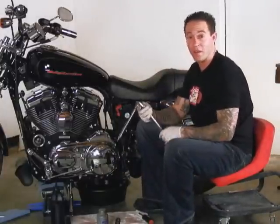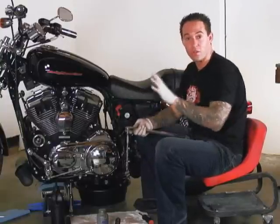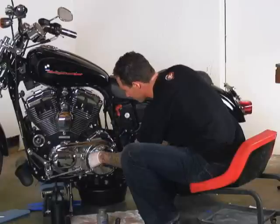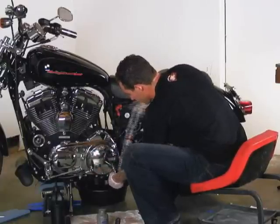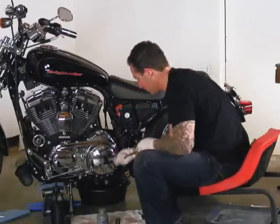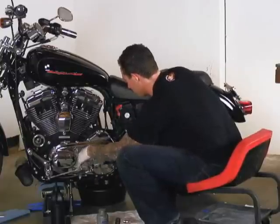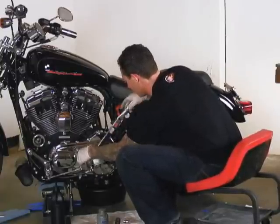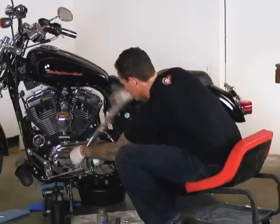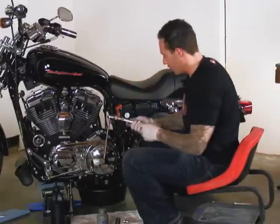Now that all these bolts are in place, I'm going to go ahead and start torquing them down. You're going to want to go in an alternating pattern — back and forth, back and forth — just so you don't warp the cover. Now our primary is sealed again.